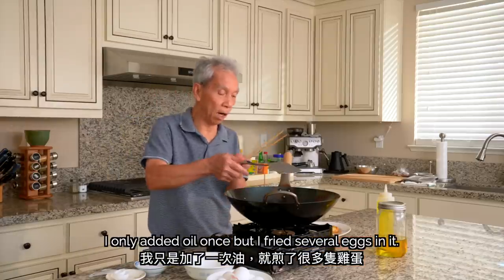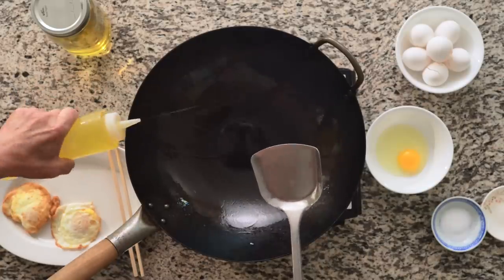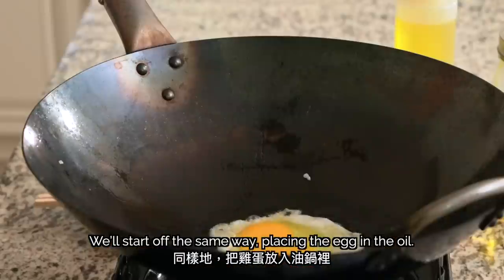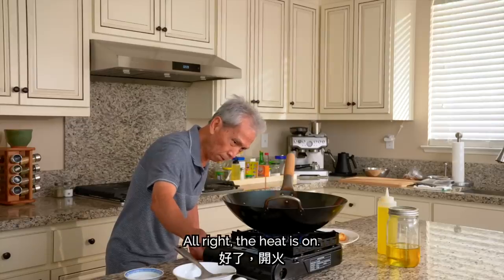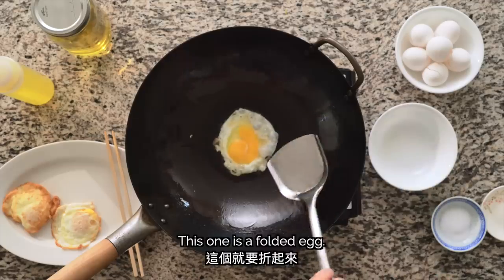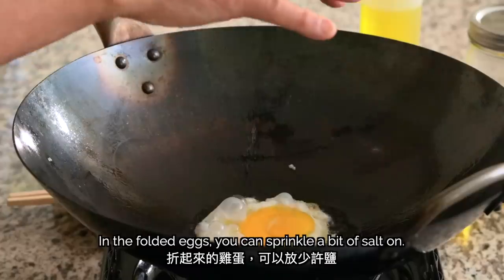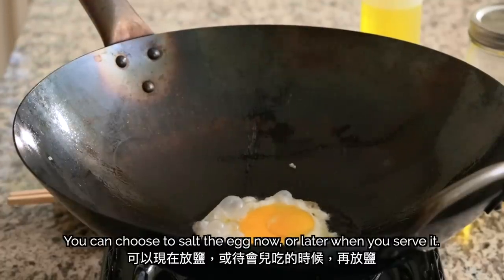Now let's see how to make it. We'll start off the same way, placing the egg in the oil. You can add a little bit of salt now. You can choose to salt the egg now or later when you serve it.